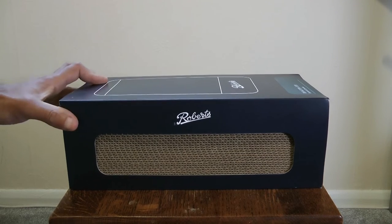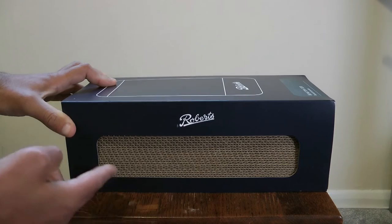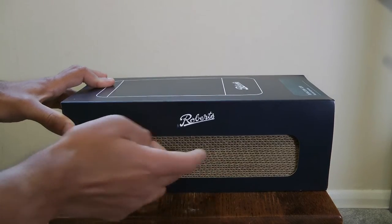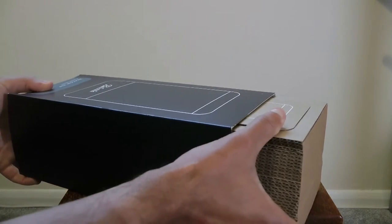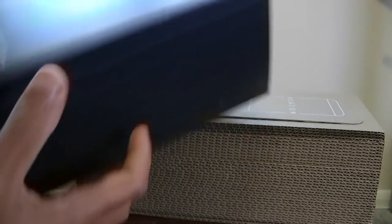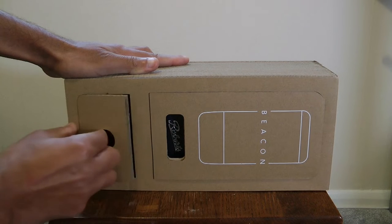So Roberts Beacon is the name of this thing, and I thought I would do a video showing the box and the item itself, because it's a really cool little Bluetooth speaker. The box is actually quite nice — it's mimicking the style of an old-school retro radio. There's a cardboard sleeve that comes off, and inside you have a rather nice corrugated cardboard box with little compartments.